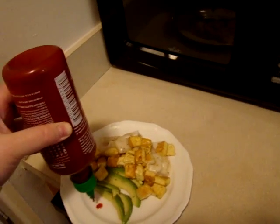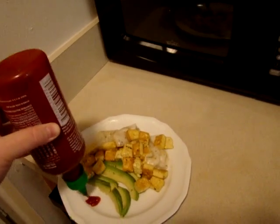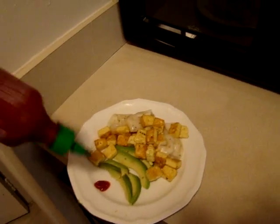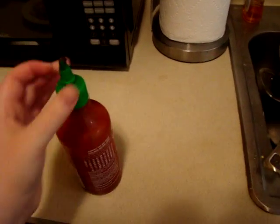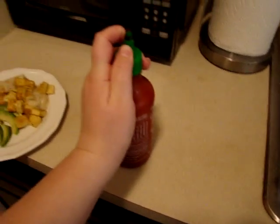I'm just going to put the Sriracha on the side because if you do too much Sriracha it ruins the whole thing — well, I mean, your mouth will burn the entire time you're eating it. Alright, so that goes back in the fridge.